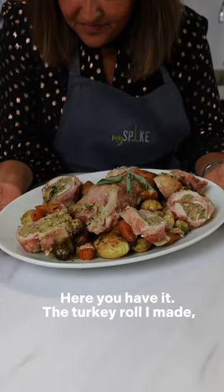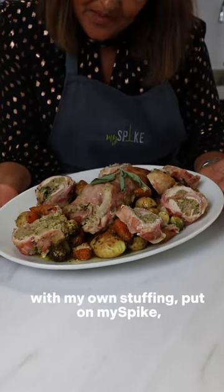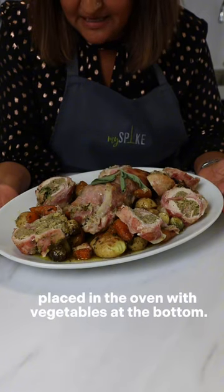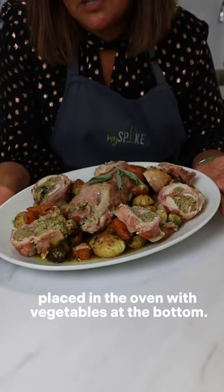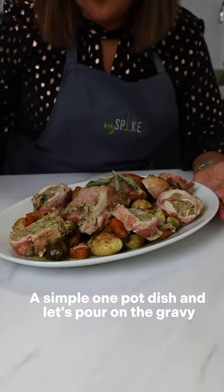So here you have it — the turkey roll I made with my own stuffing, put on my spike, placed in the oven with vegetables at the bottom. A simple one-pot dish, and let's pour on the gravy.